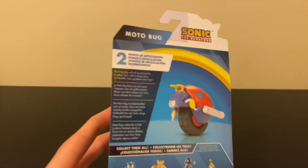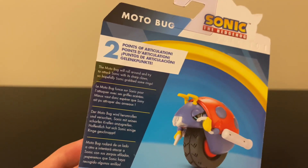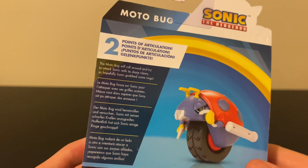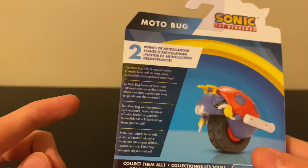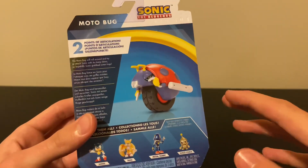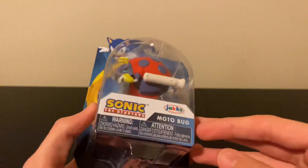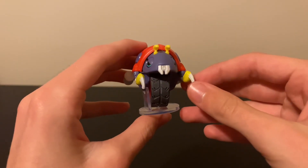Up here it says he has two points of articulation, and the description reads: 'The Motobug will roll around and try to attack Sonic with its sharp claws, so hopefully Sonic grabs some rings.' There's also some text I can't read — I don't speak Chinese — so anyway, let's get right into the review.